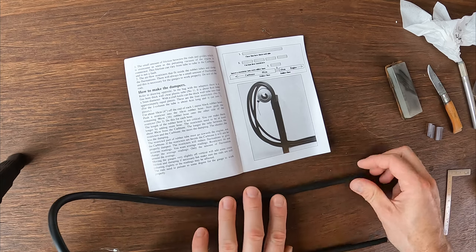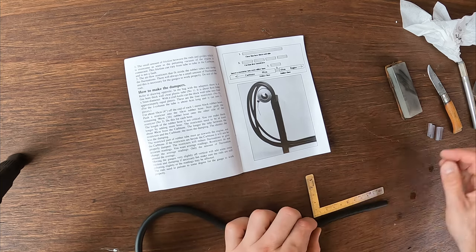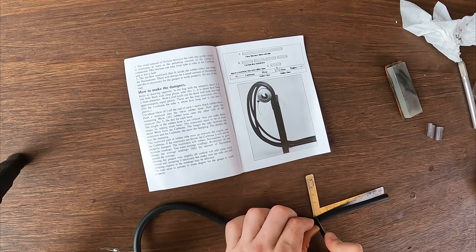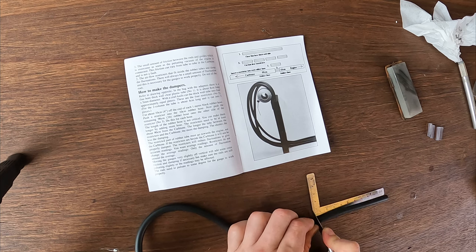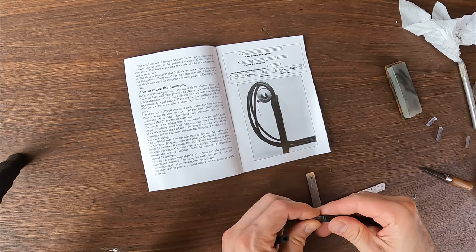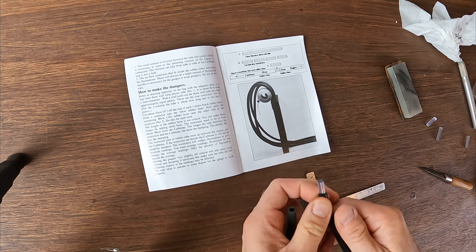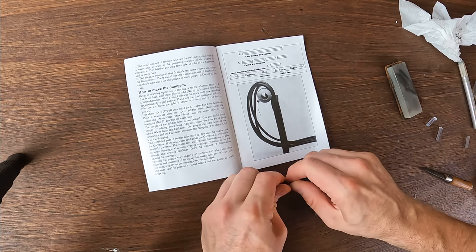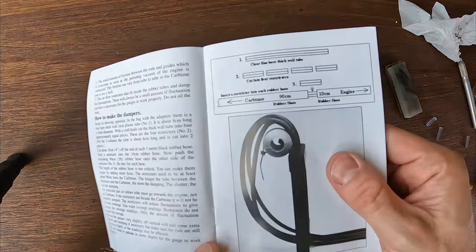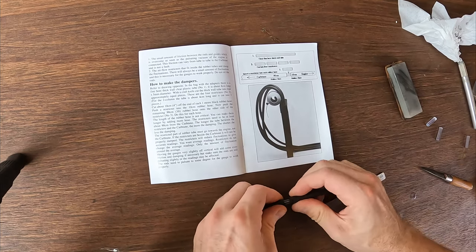Next, it says cut 10 centimeters off each rubber hose — there are four of them. It says 'about,' so it doesn't have to be that accurate, but it's nice to know they're all kind of the same. Then you push the restrictors in, and then that goes back on — the short bit goes to the engine. So this is the restrictor side that will connect to the carbs. All four are ready to go.